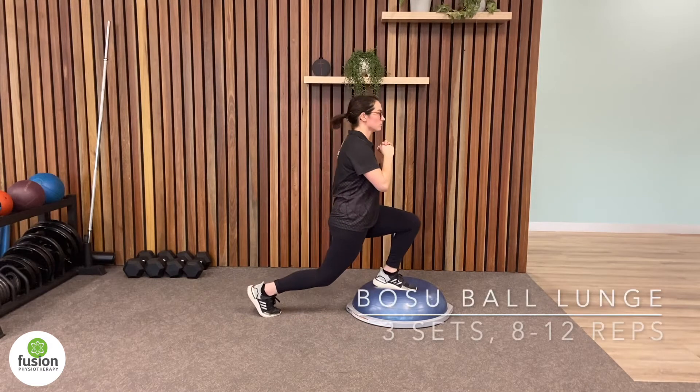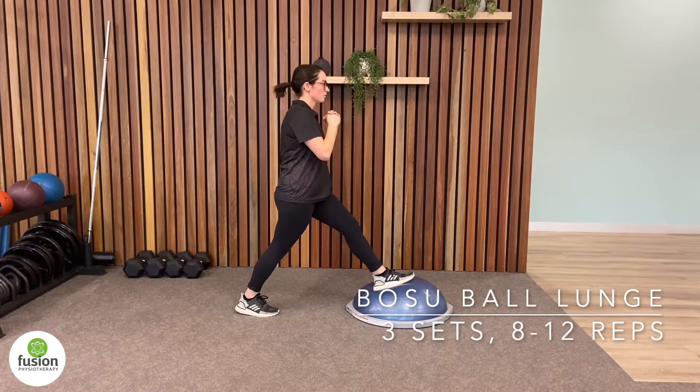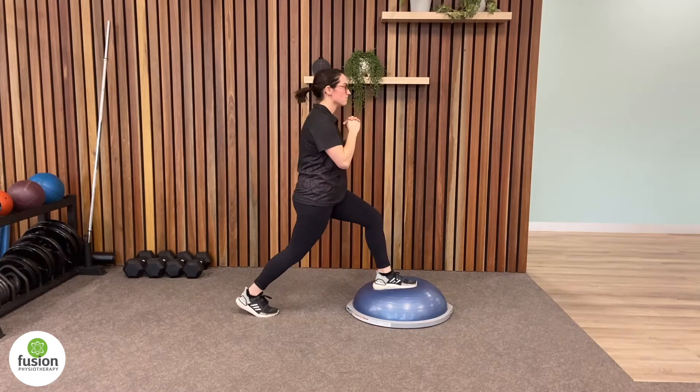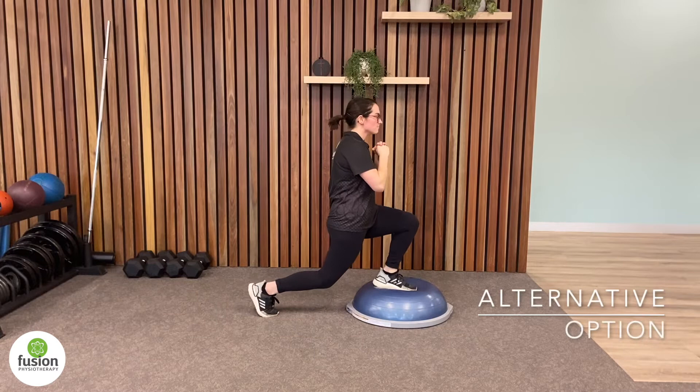If you're running on uneven surfaces, a lunge on a BOSU ball will help to target both strength in your legs and improve balance and proprioception at your ankle joint. Alternatively, a pillow works as a great substitute for a BOSU ball.